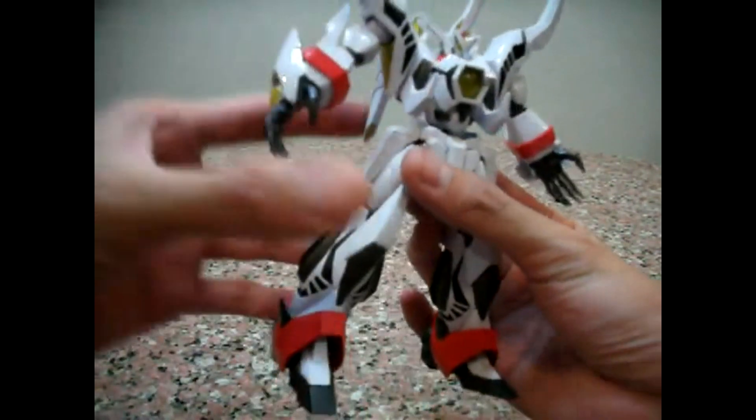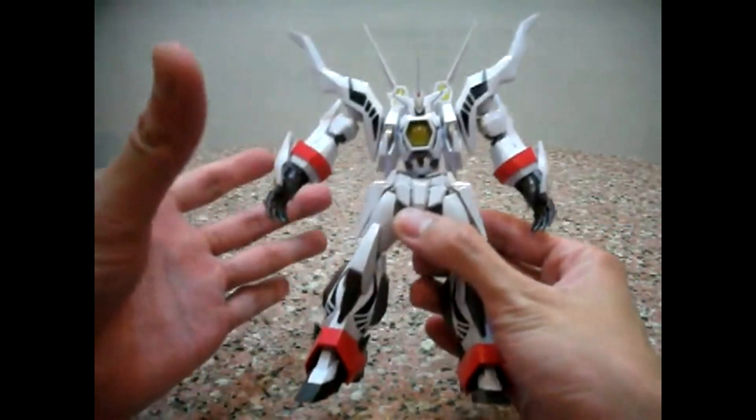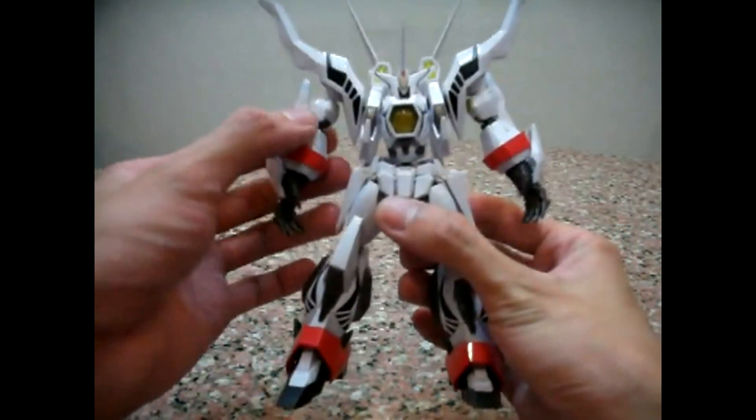I never knew much about this anime to be honest. I only did a check on YouTube earlier and I can see that he has very powerful attacks, which I'll go through in detail.